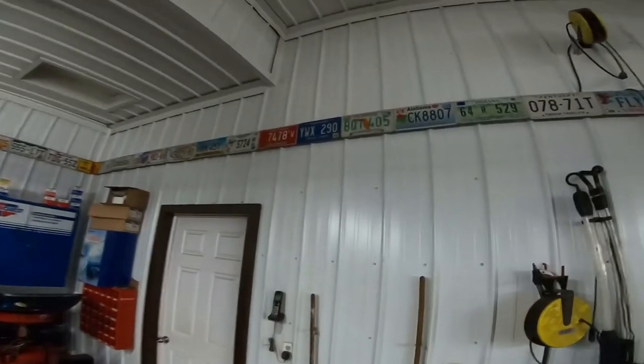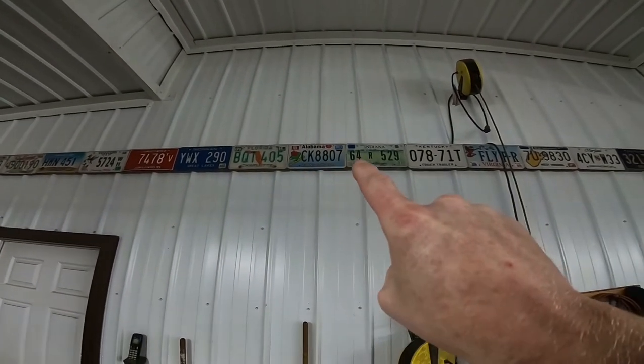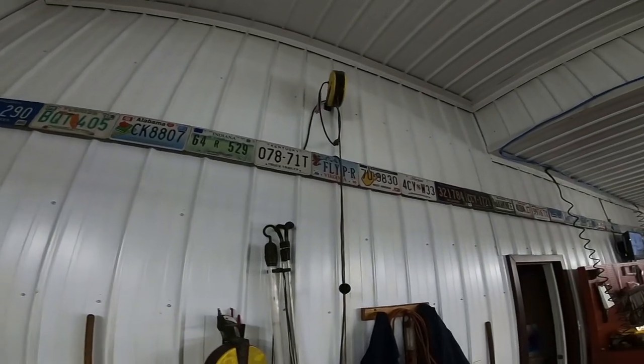My license plate challenge is still out there — if you guys have extra license plates from your state, neighboring states, or wherever, I am working on a project for my man cave and garage at home. I'm hoping you guys can send me some of the spare stuff you have. If you're in Canada, my address is down below, and if you're in the US, I've got a US address to save you on postage, also in the description box below. I'll be sure to give you a shoutout when I receive it and make sure your name goes on that plate.